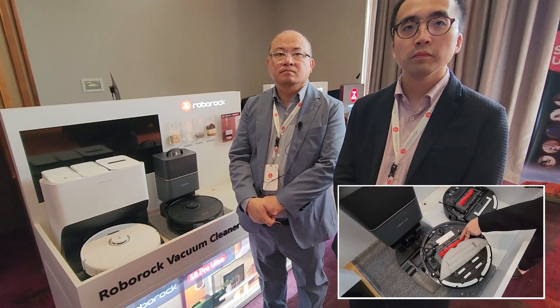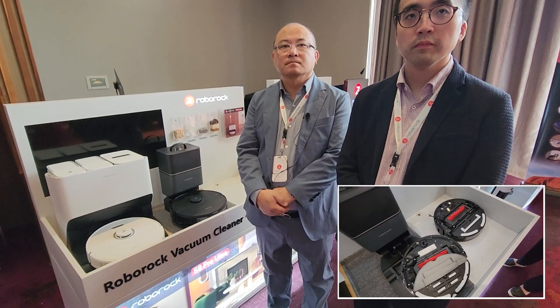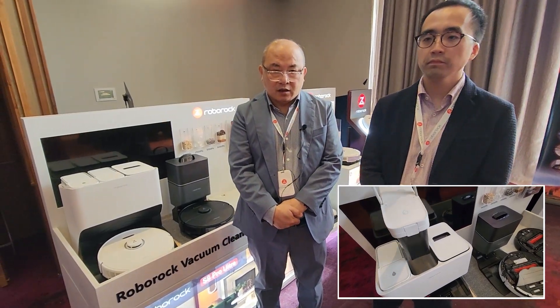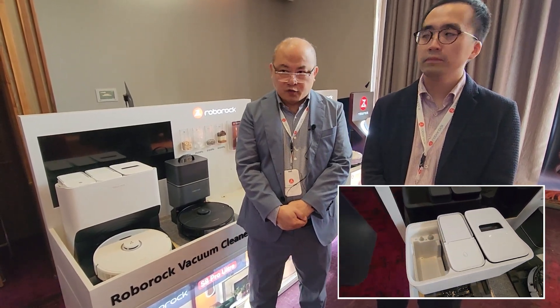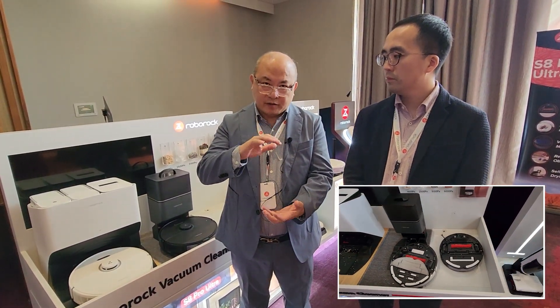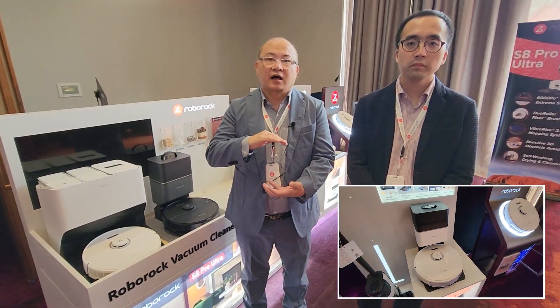And with the dust bags — I remember with the last model I was using, the dust bags weren't easily reusable. Have there been any changes there? The dust bag is not designed to be reusable. We would highly recommend replacing it for two reasons: one is user-friendliness, and the other is hygiene. The dust bag can be there for a long time and could develop germs and fungi inside. So ideally, replace the bag when it's full.